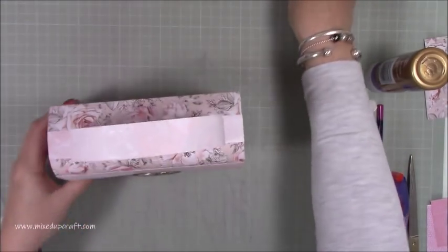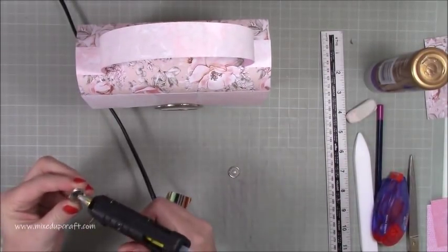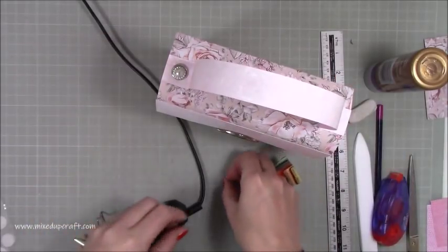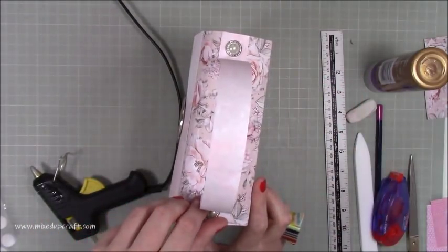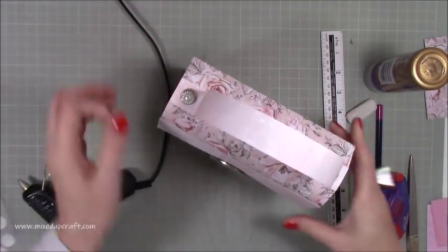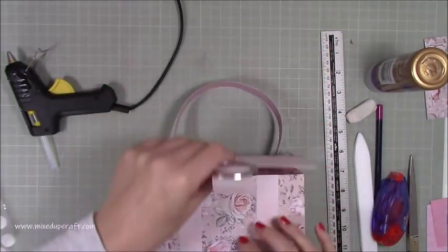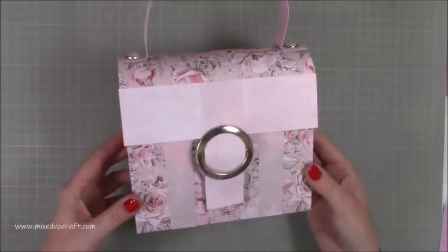To finish, add hot glue to the back of the cut-down brads and pop them on. I'll hole-punch a circle and glue it over the buckle base to keep things neat and stop the buckle coming off.